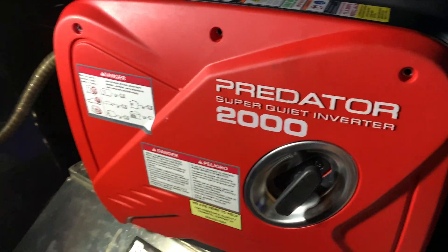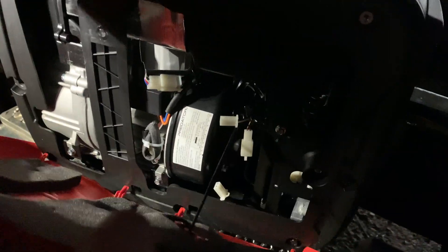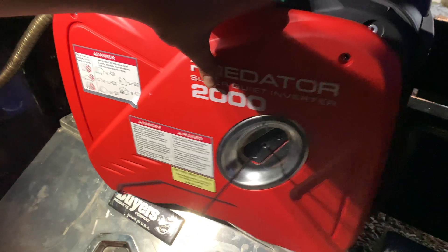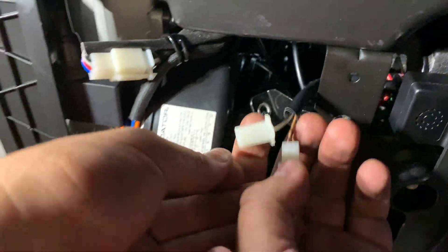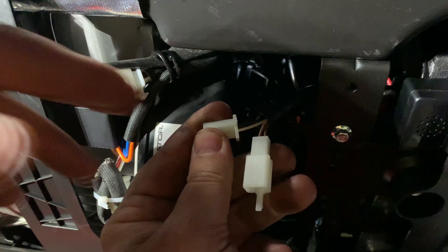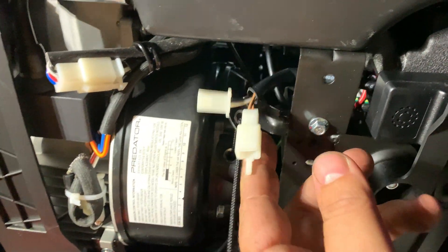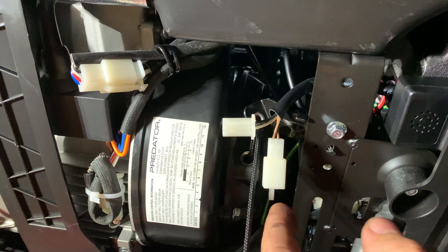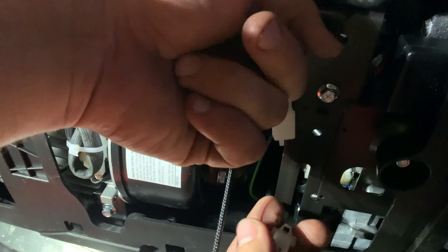Take this cover off on this side with the little puller here. What you want to do is disconnect the two connectors that go to the sensor — the two female and male connectors. Here's one and the other one.